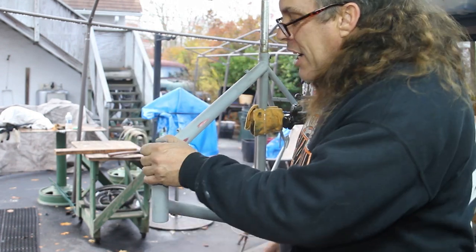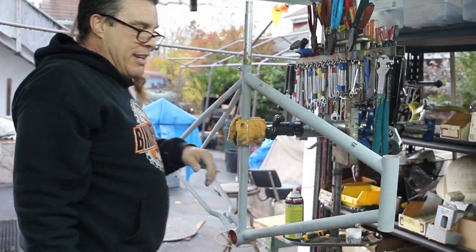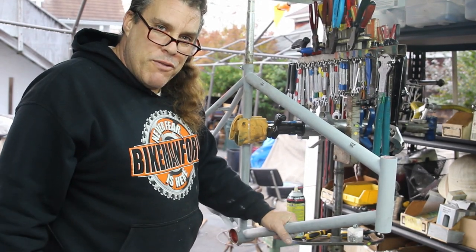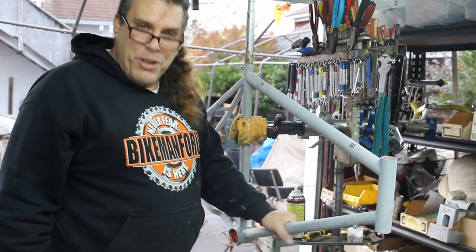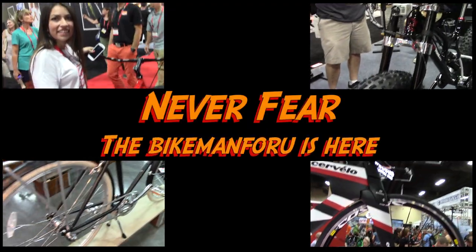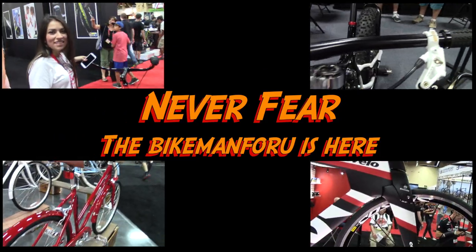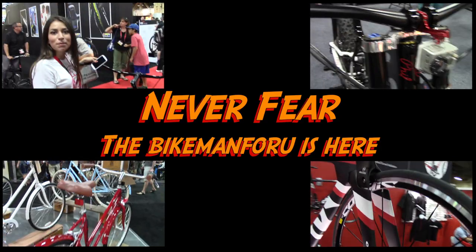There you have it, guys. I hope you guys are enjoying this restoration of this Hanfley Cruiser classic. We're having some fun with her. Tune in next week — new episode of the Bike Man for you. I want you to never fear, guys, the Bike Man for you is here. All of these bikes kind of caught my eye tonight. I like the tour, but we want simple — utilitarian devices that are going to get us from point A to point B and we're going to look good.